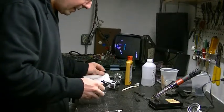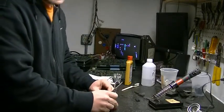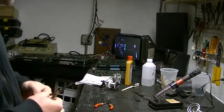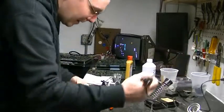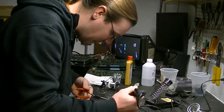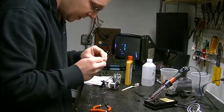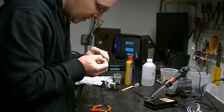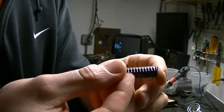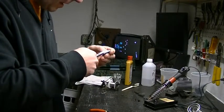Grab the flat-edged pliers and prop them up so your chip is held in the pliers. Take your soldering iron, line up the new leg as best you can, and just heat it up real quick. Then what you're left with is a brand new leg on your chip. You can also use the flat pliers to straighten it out so it lines up with the rest of the legs.